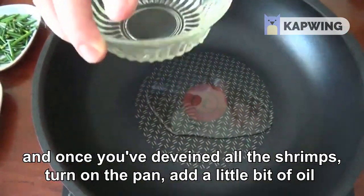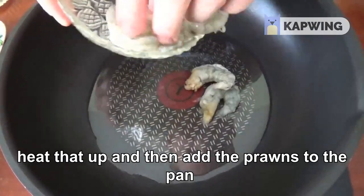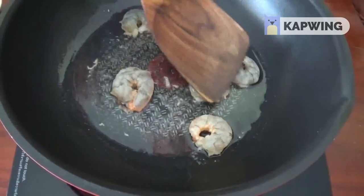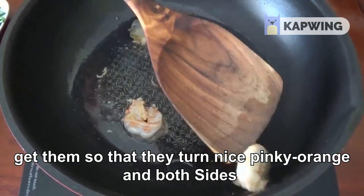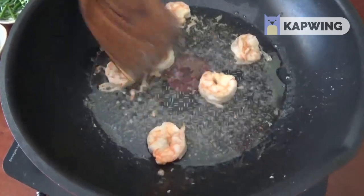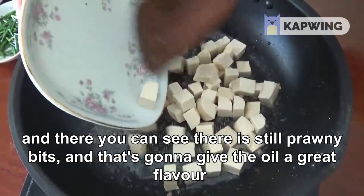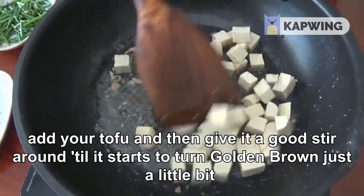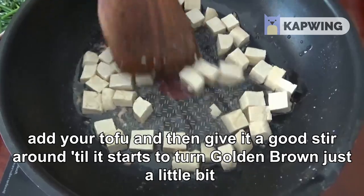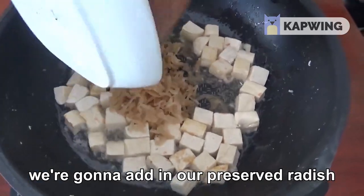Once you've deveined all the shrimps, turn on the pan, add a little bit of oil and heat that up. Then add the prawns to the pan — just get them so that they turn nice pinky orange on both sides. You can see there's still a prawn-y bit; that's fine, that's going to give the oil great flavour. Add your tofu and give it a good stir around until it starts to turn golden brown, just a little bit.